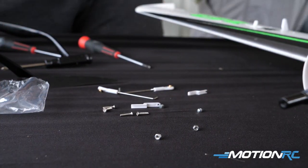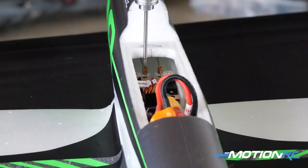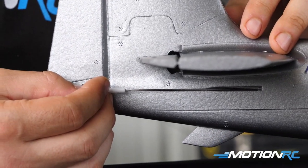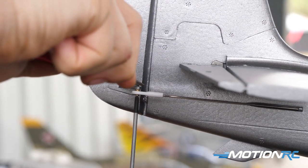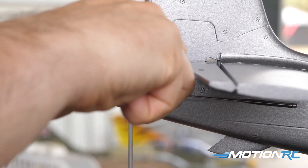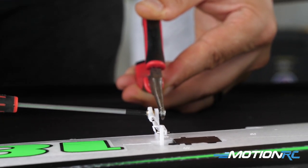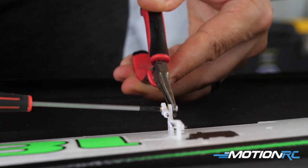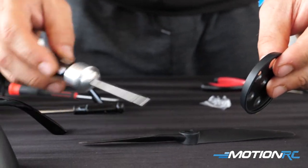Install your control linkages after the plane is bound up so all your servos are centered. Loosen the grub screws on the elevator and rudder. Attach your ball links to the control horns on the rudder and elevator with the screws and nuts provided, then slide and center them — since the servos are centered from binding — and tighten down the grub screws. They also give you two control rods with ball links already attached for the ailerons; get those assembled. Once all control linkages and rods are done, unplug your battery and move on to the prop.